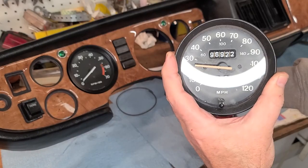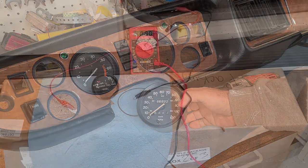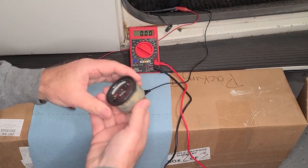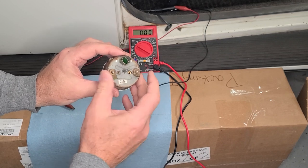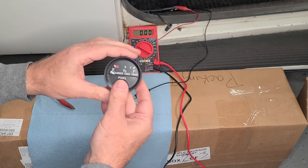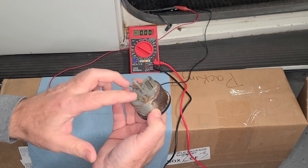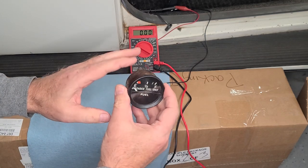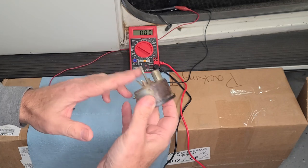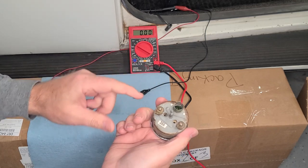I'm satisfied that this speedometer works, so I'm going to go ahead and put it into the dash. Moving on to testing the fuel gauge. The fuel gauge on the '77, unlike the other gauges in the dash, is electronic. It uses an electrical signal from the fuel sending unit, which is essentially just a rheostat. It sends a 12-volt message to this gauge based on how much fuel is in there. If the fuel is full, the gauge will receive the full 12-volt circuit and go all the way up to full.